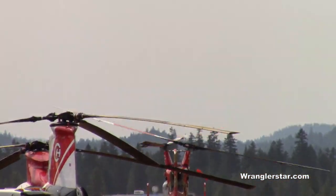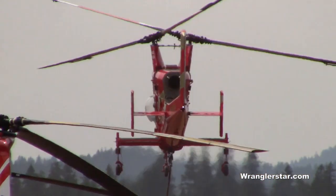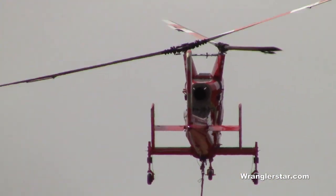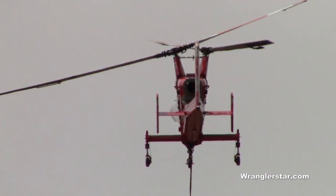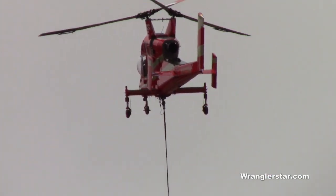Do you do ski resorts as well? We've done ski lifts, ski towers, that sort of thing. That is unreal. There he goes — he's taking his bucket with him.